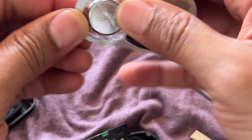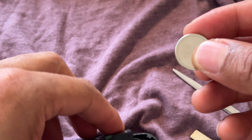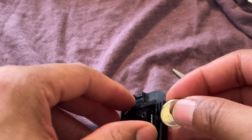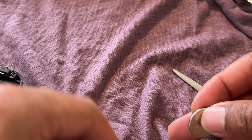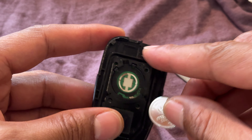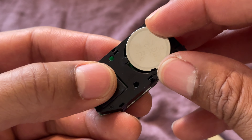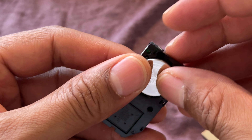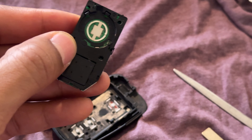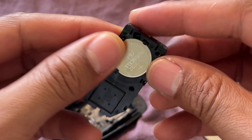Once I have the plastic out, I'm going to go ahead and take the battery. This is the nipple side right here, and this is the flat side. I'm going to take the battery and slide it into the stationary slots while the mobile slots are the last to be put in. I push it into the stationary slots like this — flat side up — and then I press down on the battery and it locks into place.